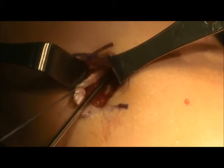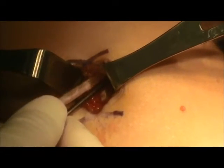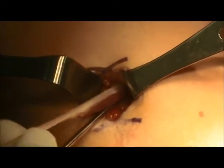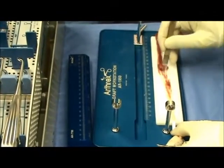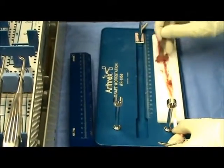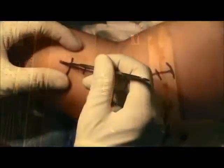A tendon stripper is then used to release the tendon at the musculotendinous junction. Gentle, steady traction is performed while advancing the tendon stripper, allowing release of the tendon. The tendon is then brought to the back table, the muscle is removed, and then the tendon is placed in a moist sponge.